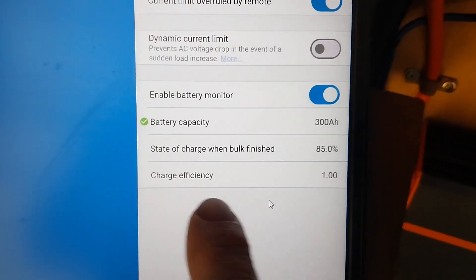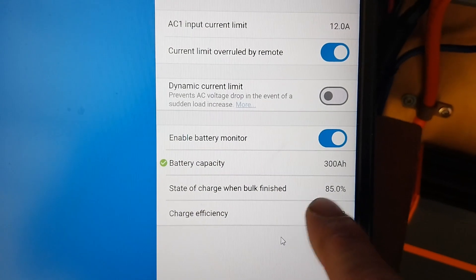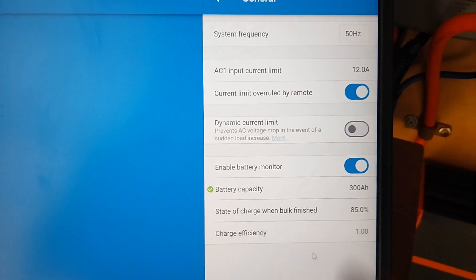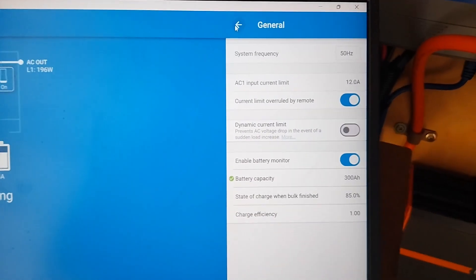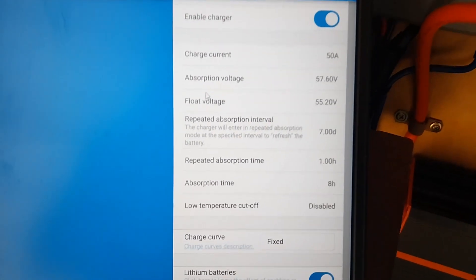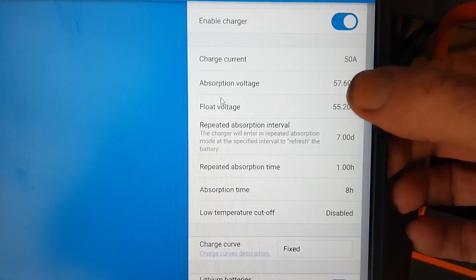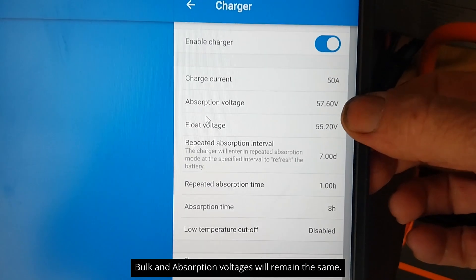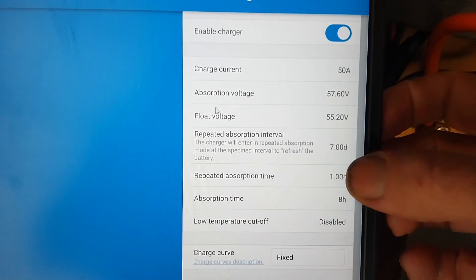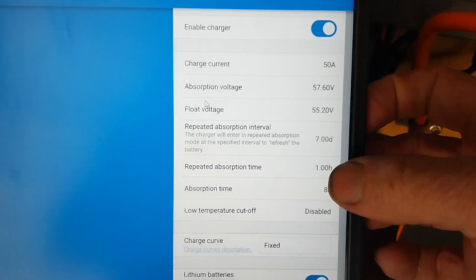I have my state-of-charge bulk set to finish at 85%, and I'll go into that a little bit later. Looking at my charge settings — there are my voltages. On a lithium profile, absorption and bulk are going to be the same voltage, and those are my float voltages. We're not going to worry about the other settings because this is only connected when running the generator.